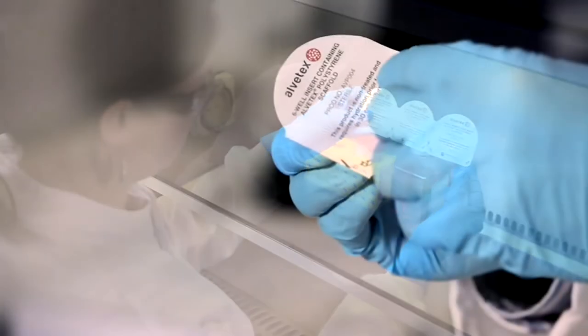All of our products are supplied sterile, individually blister packed, and ready for immediate use.